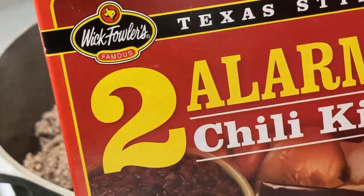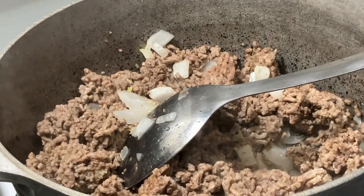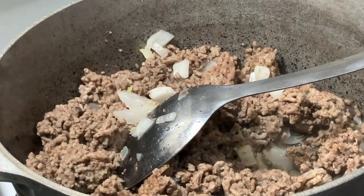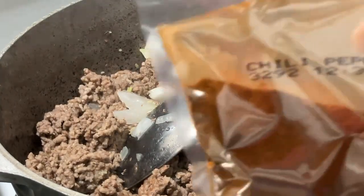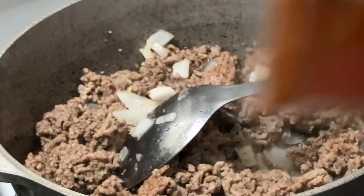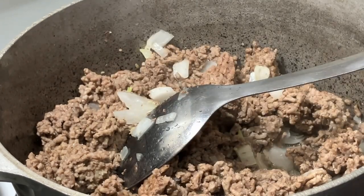So I use a two alarm chili kit. It does have garlic and onion in it — here's the onion and garlic packet that comes in there. They give you chili pepper, which used to be bigger than that. They also give you paprika, cumin, and oregano.